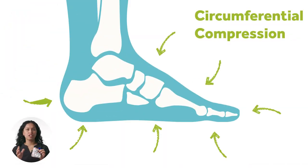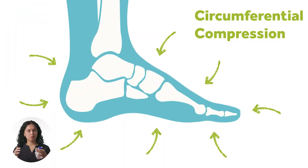With SureStep SMOs, these are made out of a special flexible plastic — you can see here, this plastic is really flexible. When this is put on your child's foot, it uses circumferential compression to wrap around that foot, put the foot in better alignment, but still move side to side so that they can develop balance reactions.